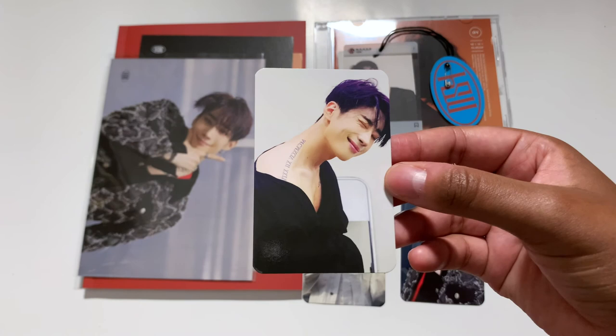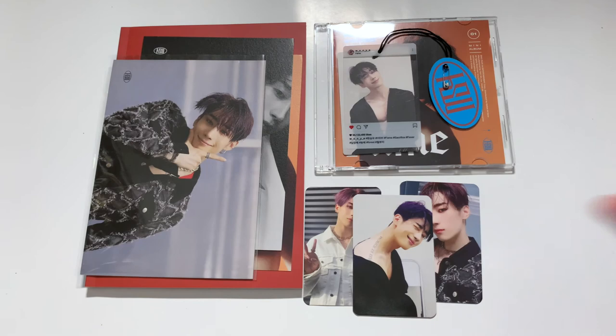All right, that was the last version. That was my unboxing of Han Sungwoo's first solo album, Fame. I hope you guys enjoyed this video. I am obsessed with these photo books and this album. If you have not checked out this comeback, please do — he really is an amazing person and an amazing artist. If you liked this video, give it a thumbs up, hit that subscribe button, don't forget to check out my friend's custom K-pop website and her Instagram. Thanks for watching, bye guys!